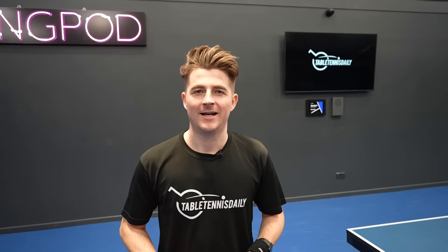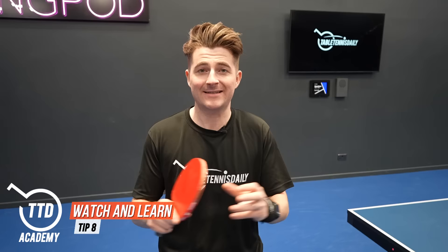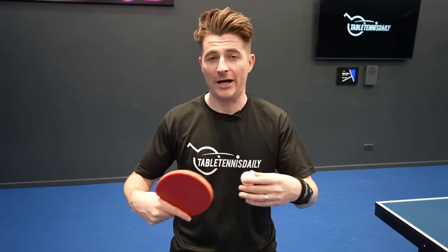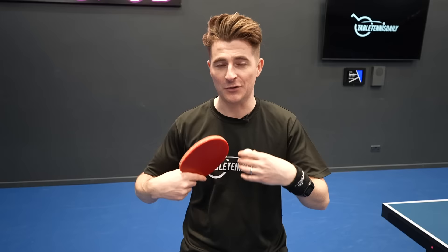Tip number eight is watching other players and really analyzing table tennis. Watch the tactics, see what they're doing to win points — are they nice and low when they're playing? Are they mixing up the serves? Rather than just watching the big highlights on YouTube, try to watch a whole match and see what's going on. You can then try to bring some of those elements into your practice and matches.